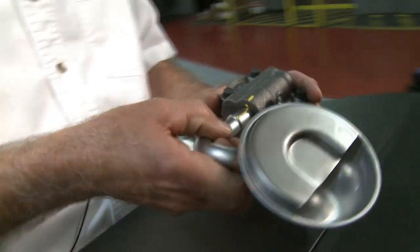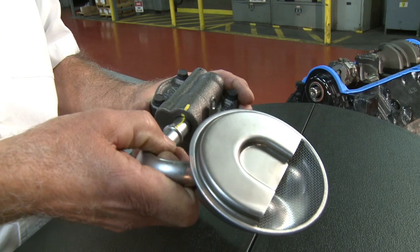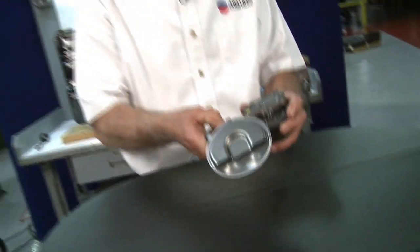This is a six thousandths interference fit. As you can see, the tube is six thousandths larger than the hole it's going to go into. So let's demonstrate how to do this correctly.